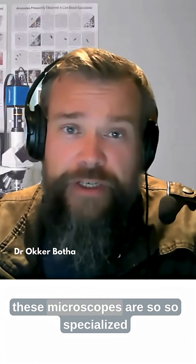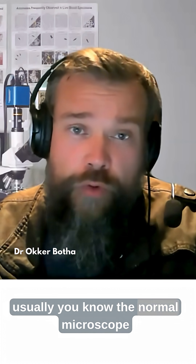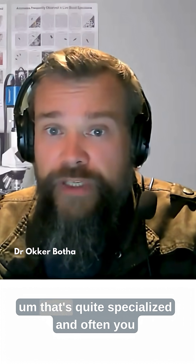Because these microscopes are so specialized, usually the normal microscope technicians don't actually know how to properly set these microscopes up for dark field. That's quite specialized.